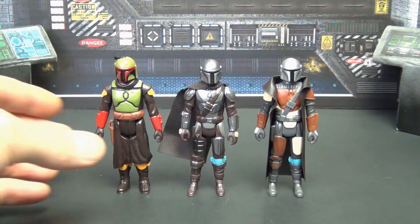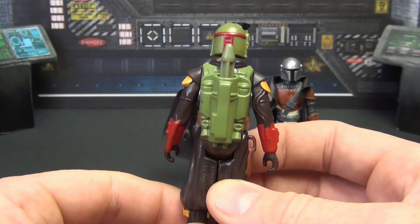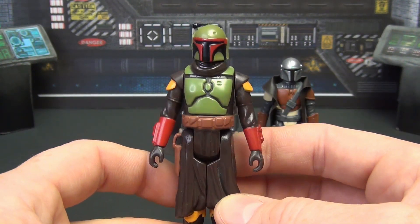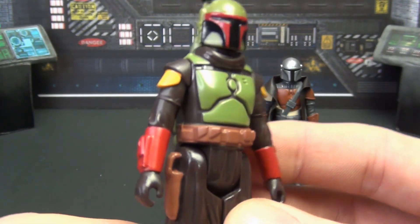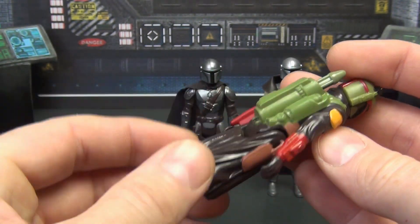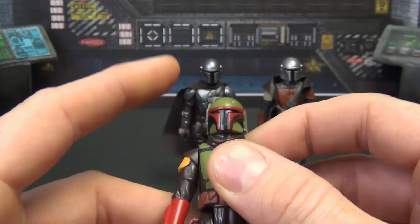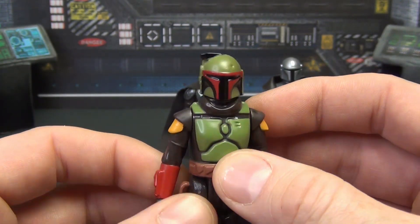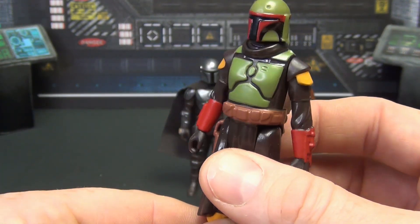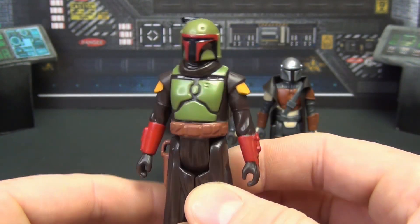Looking at Boba Fett first — he's got nice vibrant colors because this is the Morak version where he had a fresh coat of paint on his armor, somehow in the middle of a mission. The belt, paints, cuffs, holsters, and rocket all look really good. The range finder and helmet style are all there. All in all a really good looking little figure, though a little too clean looking for Boba Fett. Not the biggest fan of the fresh paint job from Season 2 of The Mandalorian, but it's still a good looking figure.